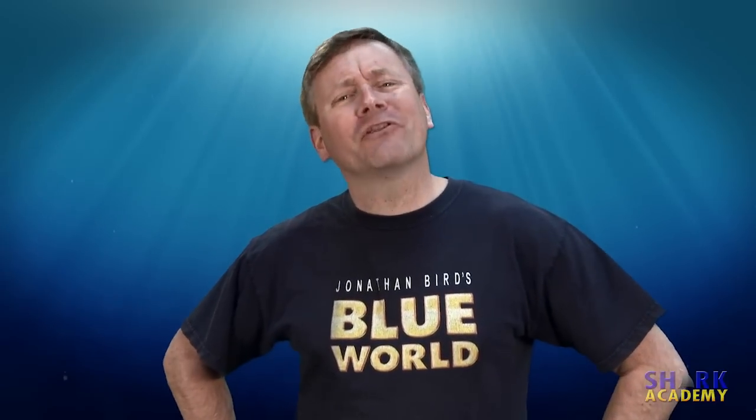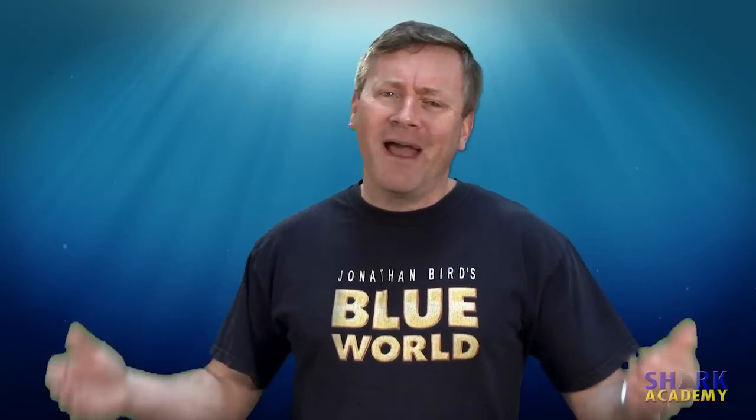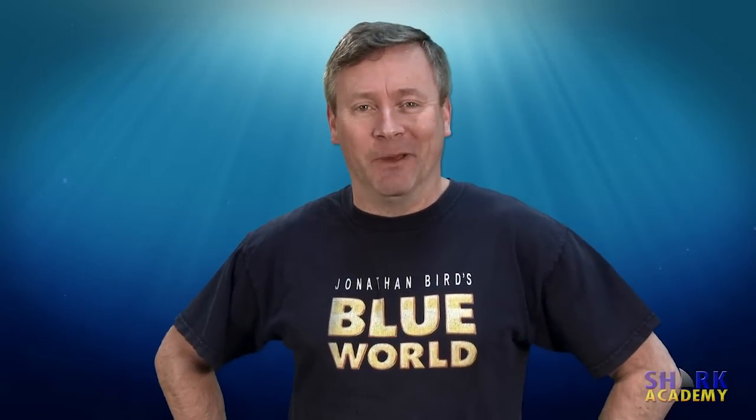It's one of the most common sharks in the world, but it doesn't seem to do much. I'm Jonathan Bird, and this is Shark Academy.